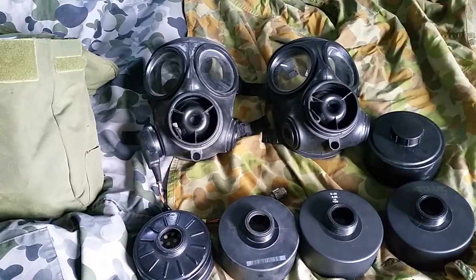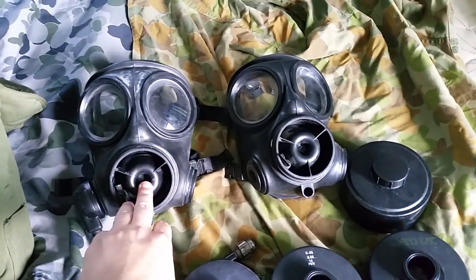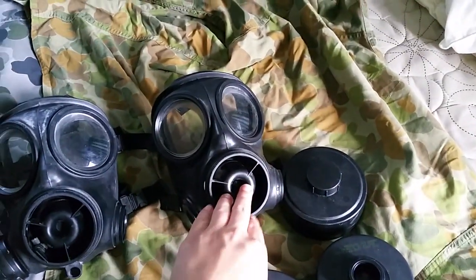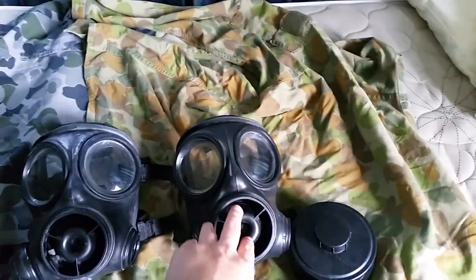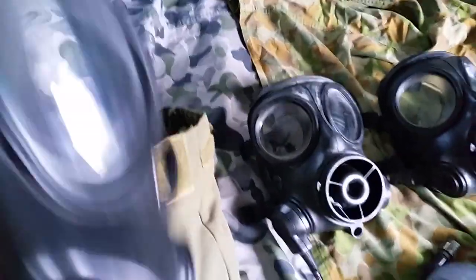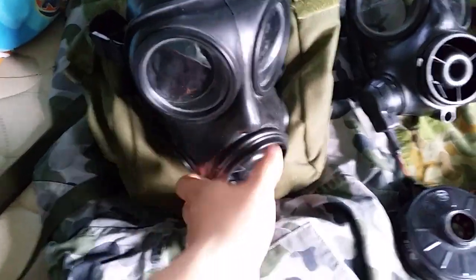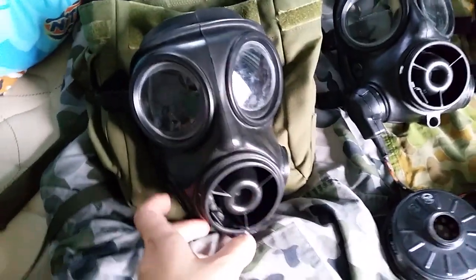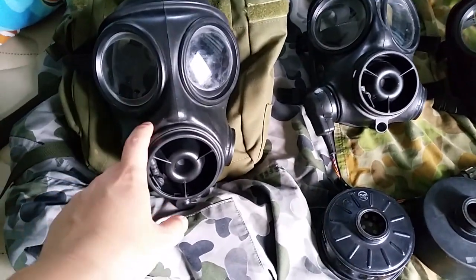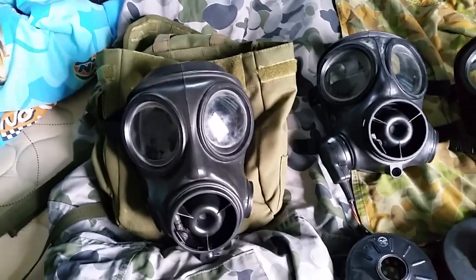We have one tanker model gas mask, one cadet mask — this is a spare, what's left over after they cannibalized it — and here is a current issue Australian gas mask, well, recently obsoleted. Nowadays we are coming up with more designs. This one is not actually obsolete; we'll go into it later, but they allowed me to buy it.